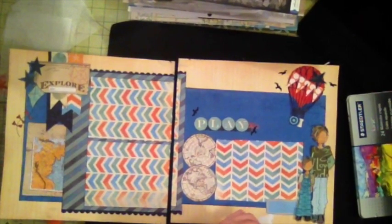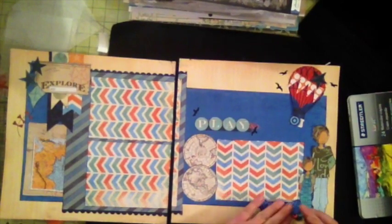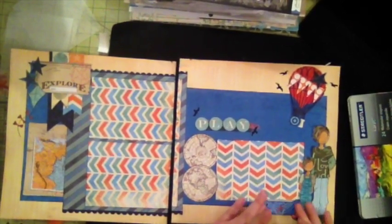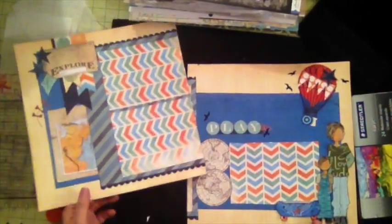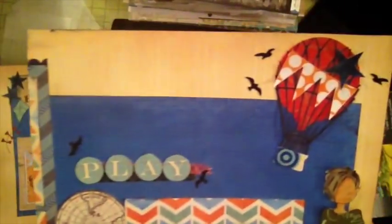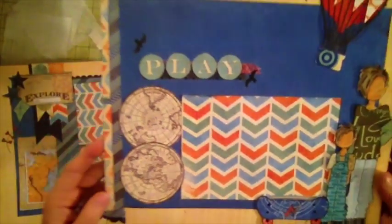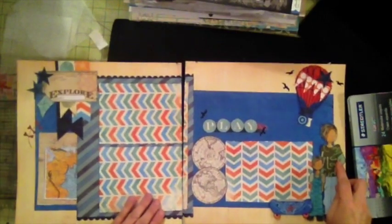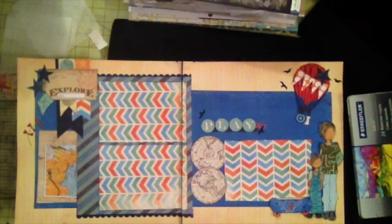I forgot the skateboard I created, so I'm going to put it right here with some foam adhesive. And there — this is my layout. I really like how it came out and I really like the colors; it really makes it happy. I hope you like this and thank you for watching. Bye!